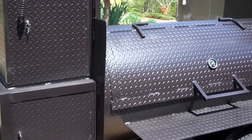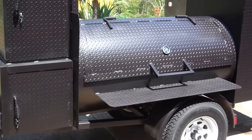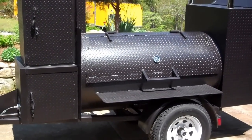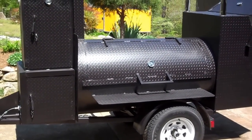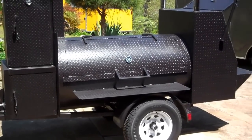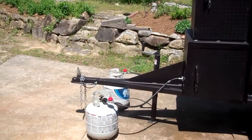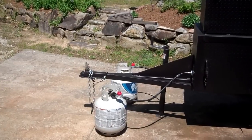As you can see, this complete smoker is made out of diamond step tread metal, which gives it a great appearance. It has a 2 inch receiver, safety chain, and spade plug.